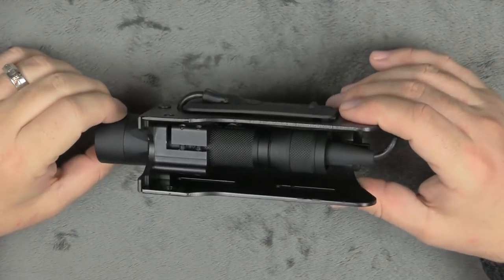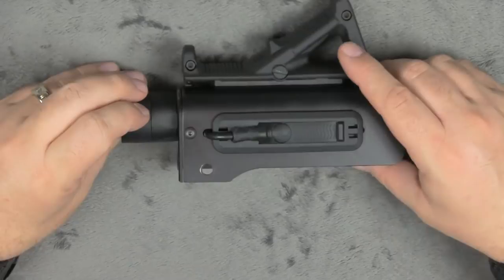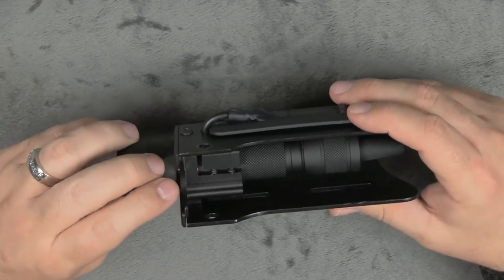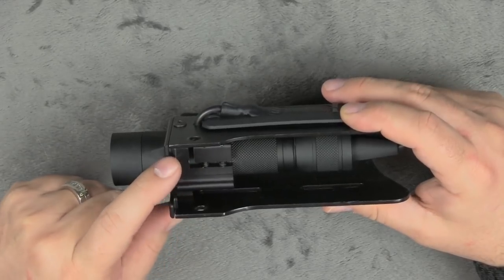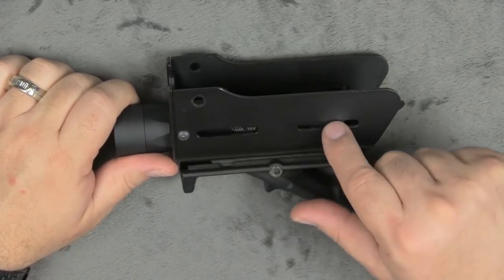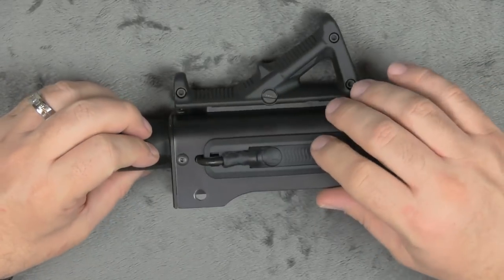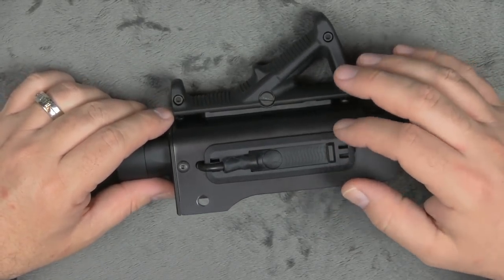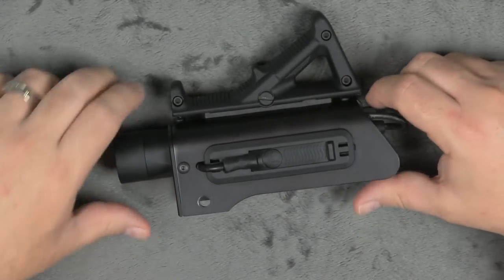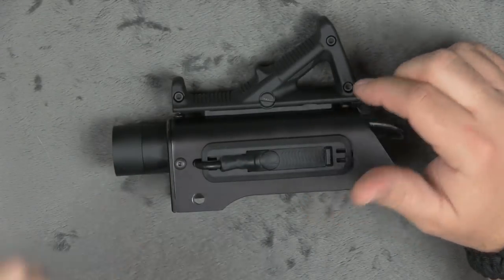Hey guys, so here we are with the GearHead Works TMF and we've got it off the gun now so we can actually get a better look at it. You can see we actually have the handguard pretty customized out here - you can see a weapons light in here. Here's the actual mount for the light - this is one of my favorite features of this handguard, this thing is very strong and very well thought out. Here on the side you can see your cutout so you can actually put rails on here - this will fit any of the Magpul rails. And then here on this side is the same thing, but we actually have this pressure tape holder mounted to the actual handguard, and we have the pressure switch for the light mounted in there. This is the way I would probably run it myself. It's very neat and clean, there's not a whole lot to snag or anything like that.